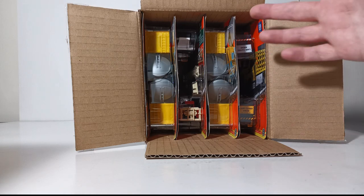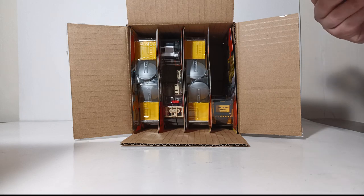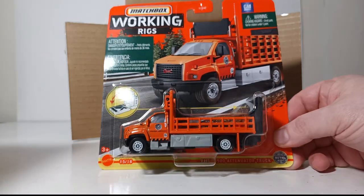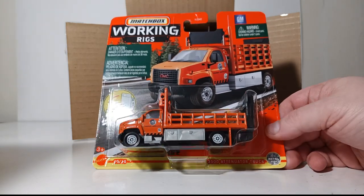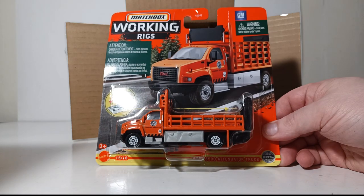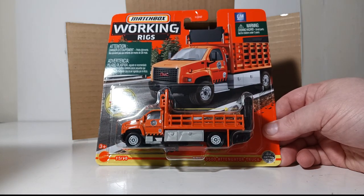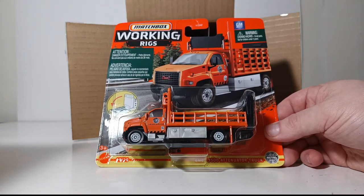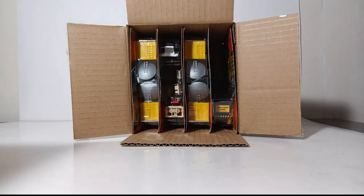It would have been nice if there had been two crop sprayers, and perhaps instead of four satellite news trucks, maybe another scraper or a different colored attenuator truck, but it is what it is. So let's take a closer look — we have the orange GMC 3500 attenuator truck. This is a repeat; we've seen this orange truck several different times, and we are going to see it again in the N case. We're going to open it up and pose it next to the N case to see if there's any variation.